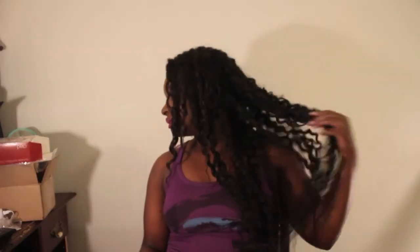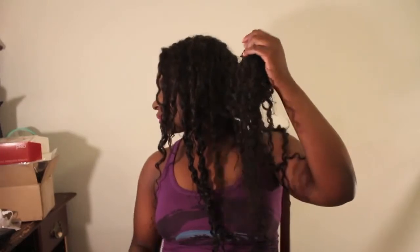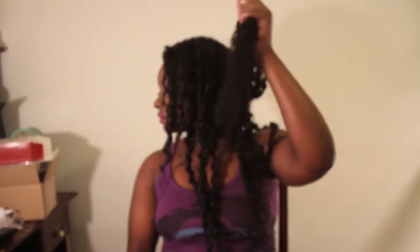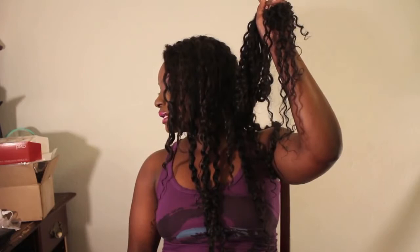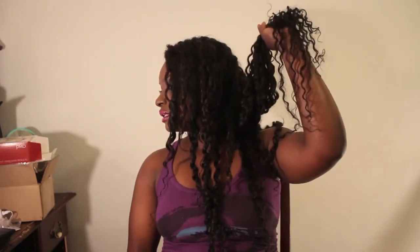Do you guys see how good the hair looks? There are the ends. There is a bit of frizziness, but not anything crazy. I just love it — it's great. Let me stand up and show you guys where the hair falls on me. I am five-three. I have a short torso, so it comes down pretty long on me — past my stomach.